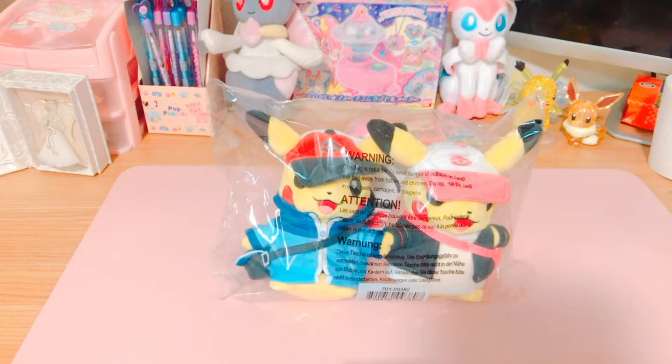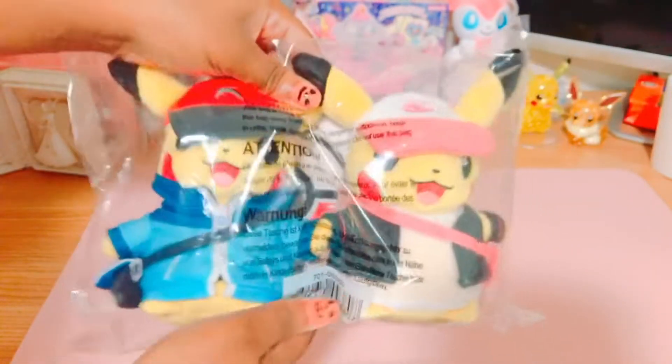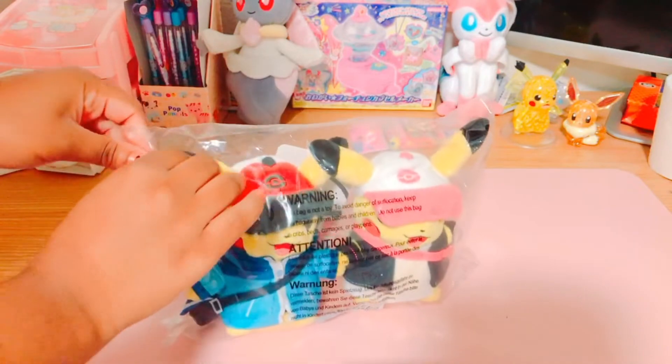Hey everyone, welcome or welcome back to my channel. Today I'm going to be showing you the Pokémon 25th anniversary special Pikachus. Each month the Pokémon Center had a different one, and I decided to get the Unova one since the Unova region is my favorite — I really like Gen 5.